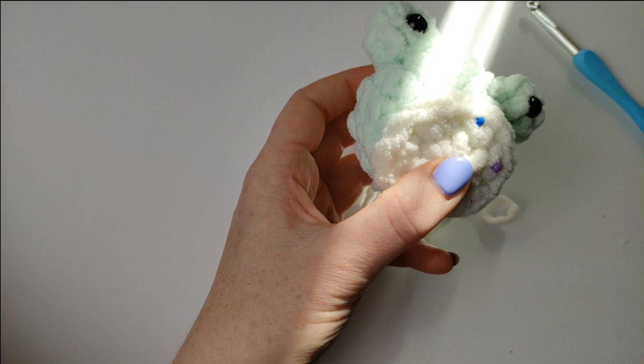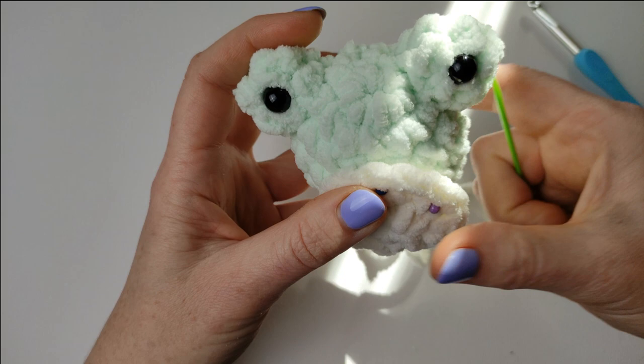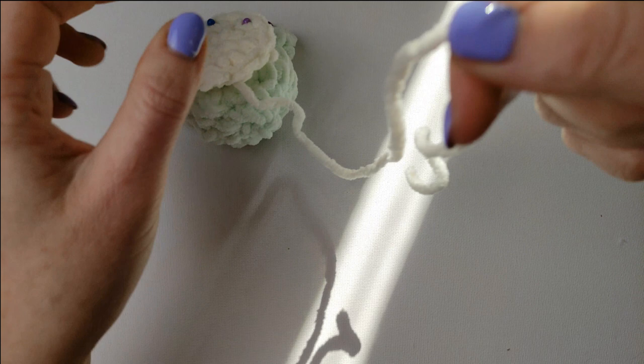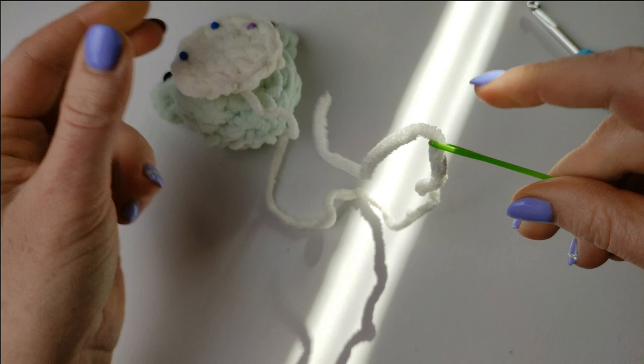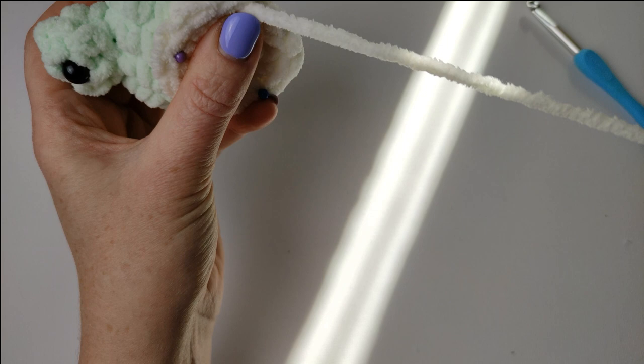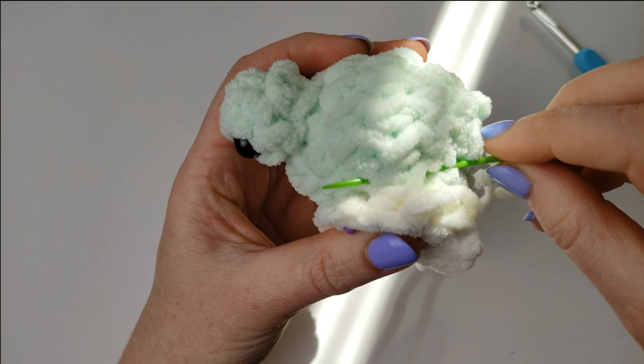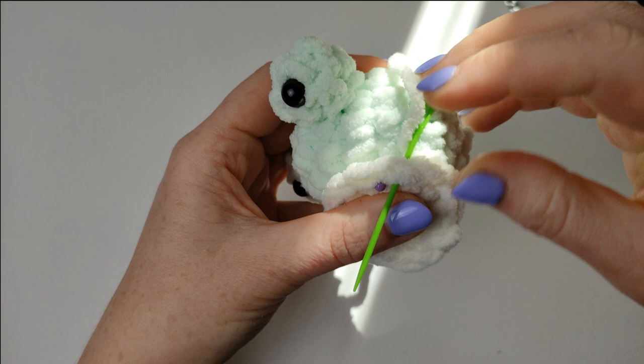I almost forgot it once. With the darning needle you want to do the same: pick the stitch from the body and then pick the stitch from this little belly part, and you do it all around.